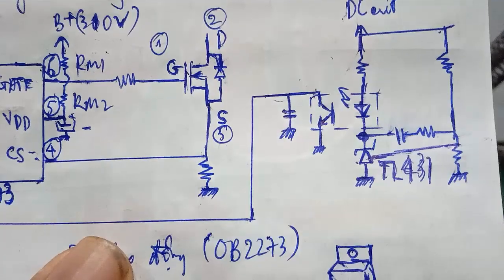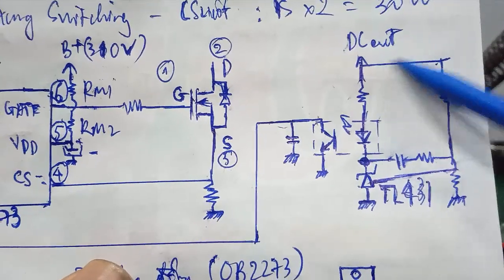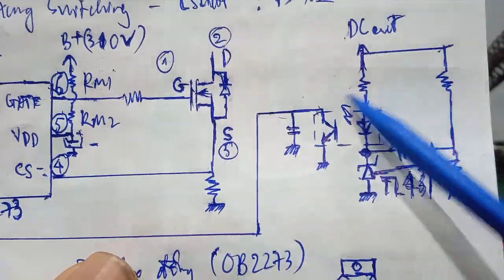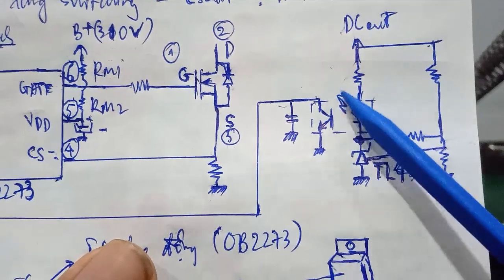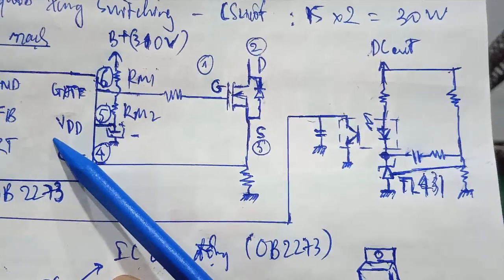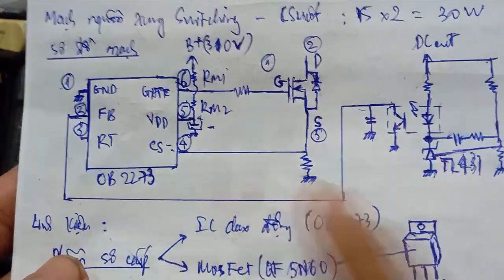Nó sẽ đưa vào cái chân điều chỉnh của cái con IC tên là TL431. Nó giống như con OPA — nó sẽ so sánh điện áp. Khi mà điện áp DC tăng lên, thì con TL431 này sẽ làm cho Opto — diode sao quang này — dẫn mạnh hay dẫn yếu. Đồng thời nó sẽ hoạt động và đưa vào cái chân feedback hồi tiếp — chân số 2 — điều khiển được cái dao động của con IC OB2273. Đó là mình nói sơ qua cái phần sơ cấp vào phần hồi tiếp.